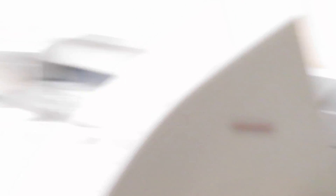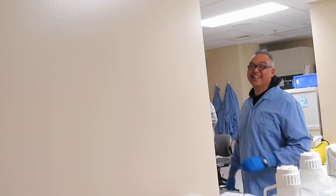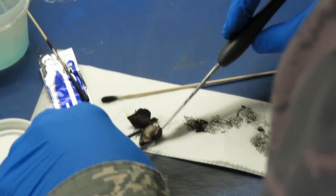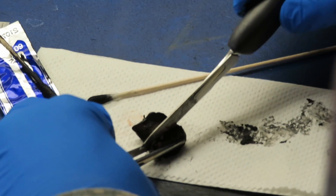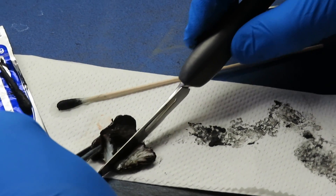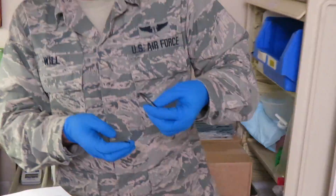So once we ink it — the reason we ink it is in case the cancer goes to the outside, or touches the ink, that means there's probably cancer still inside the patient's body. The surgeon just got an incision here. Let's put a thin cross-section so it's easy to freeze.